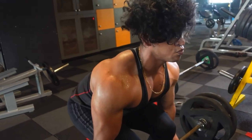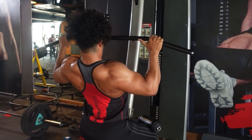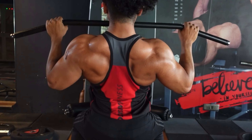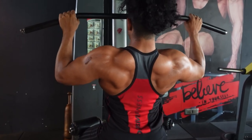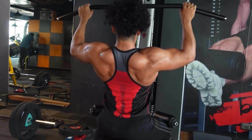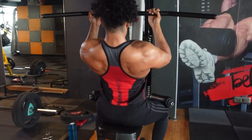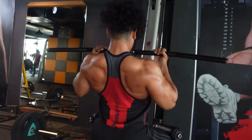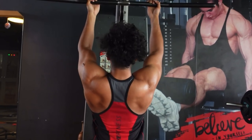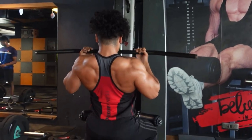Make sure you track your weights and progressively overload every week. Exercise number two: wide grip lat pulldowns, targeting your lats. Contract your muscle — mind-muscle connection is important — all the way up and all the way down, slow and steady. Exercise number three: close grip lat pulldown, again targeting your lats from a different angle. Track your weights, progressively overload, and make sure your form is right so you can feel your lats as you pull.